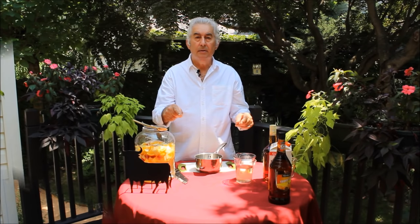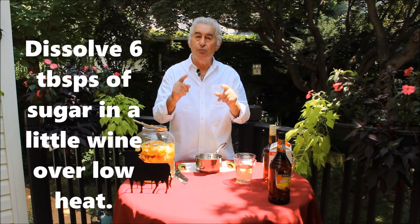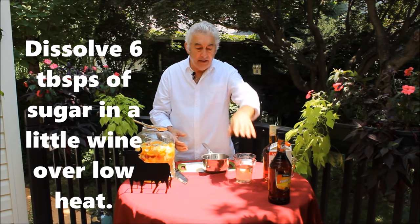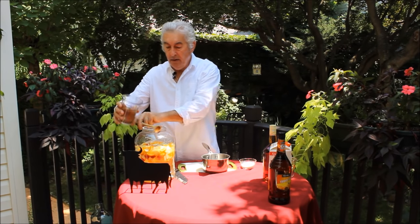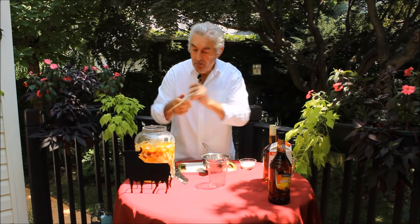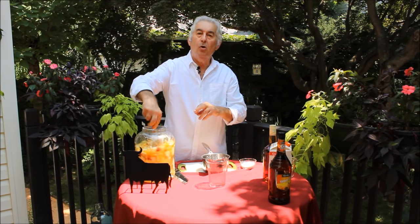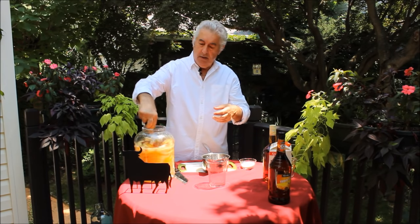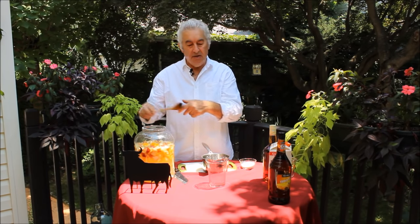Next step is the sugar — six tablespoons of sugar with the wine. With the wine, warm it up a little bit and then put it in. Now this goes 12 hours in the refrigerator. Whole night. And tomorrow I'm going to finish the sangria.